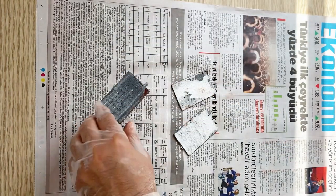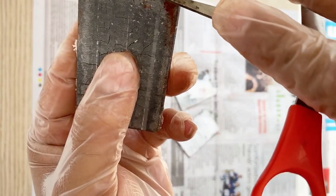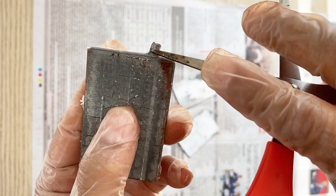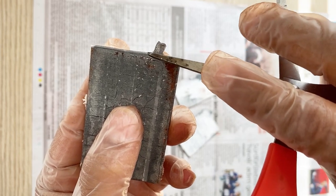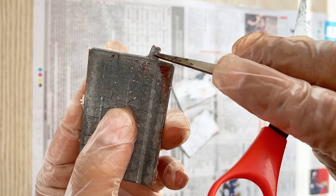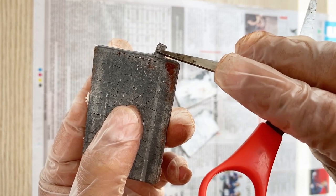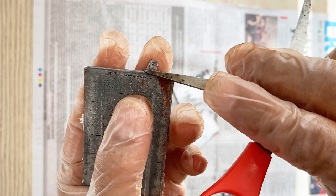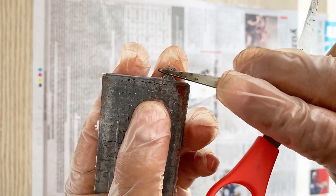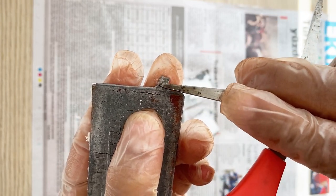Now I am going to scrape this part of the electrodes — just this connection part — to make a good connection. When I solder the cable connections here it will be easy for me to make the soldering and connection. I need to scrape this part and remove the oxidation from the lead.